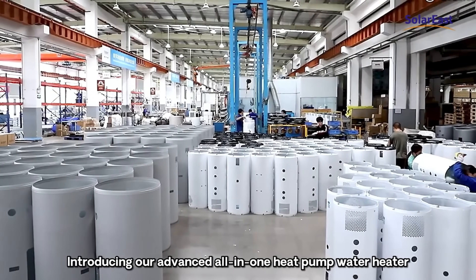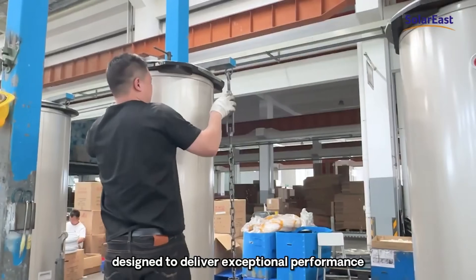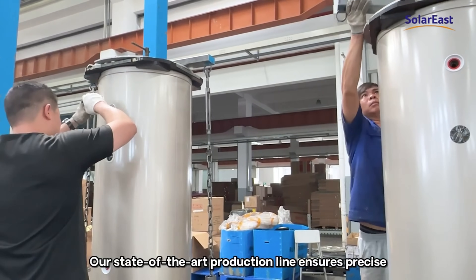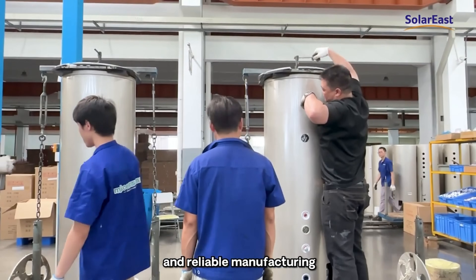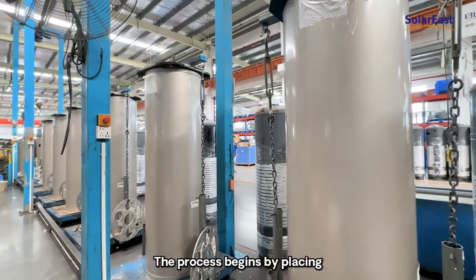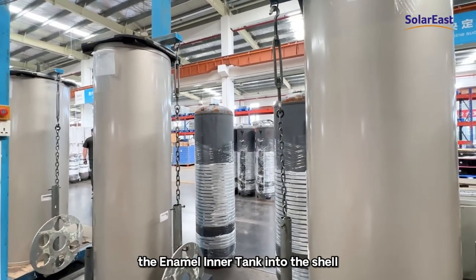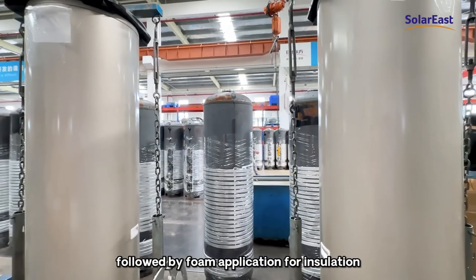Introducing our advanced all-in-one heat pump water heater. Designed to deliver exceptional performance and energy efficiency, our state-of-the-art production line ensures precise and reliable manufacturing. The process begins by placing the enamel inner tank into the shell, followed by foam application for insulation.